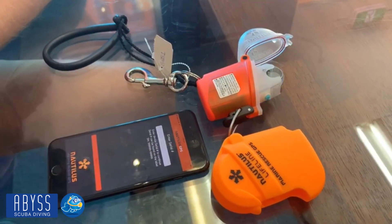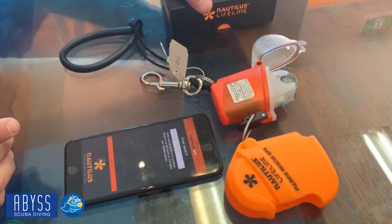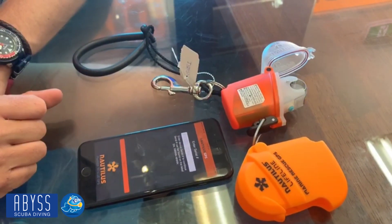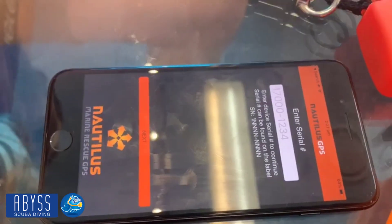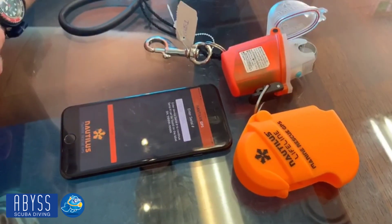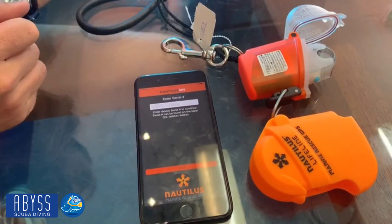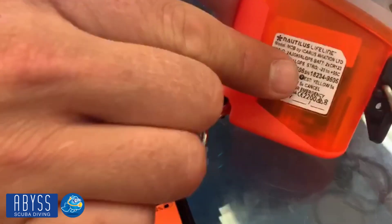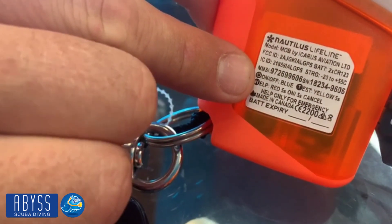What I'd like to run through with you now is the setup of the unit itself. It is very simple, but sadly in the box there isn't a huge amount of information. The first thing you need to do is go to your Apple Store or Play Store and download the Nautilus GPS app. This will work regardless of Android or iPhone, so whatever phone you choose to use, you can set it up correctly. As you initialize the app, the very first section will ask you to enter the serial number for the unit. To locate that, it's on the back of the unit — you can see the serial number, not the MMSI number, which we'll go through in just a moment.